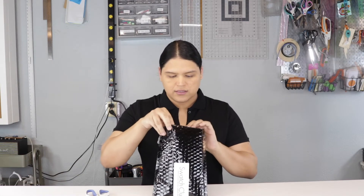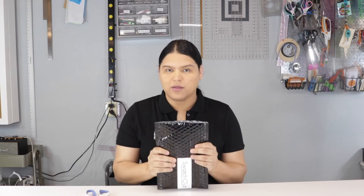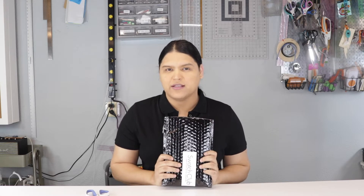It's open now! Before we start with the haul unboxing, please check this video on how you can win a brand new sewing machine here on my channel. Just subscribe to my channel and check this small video so you can win a sewing machine.